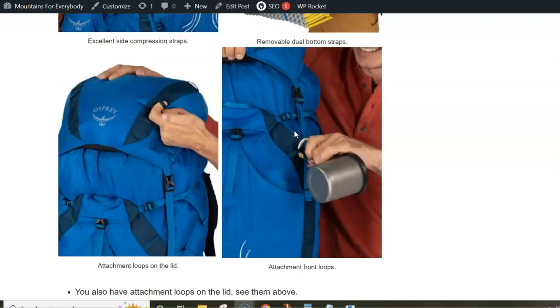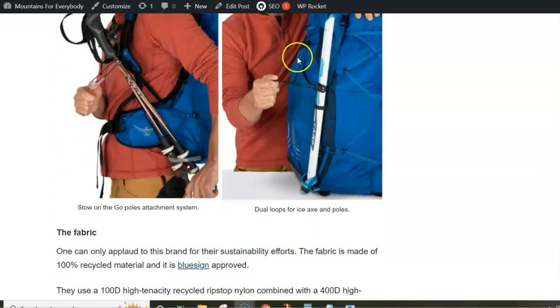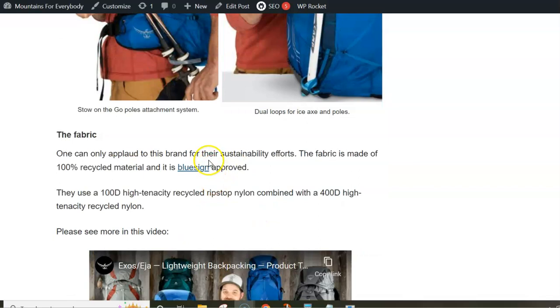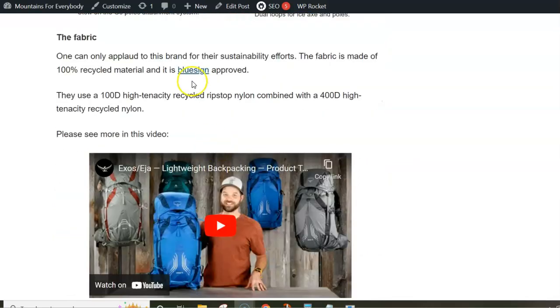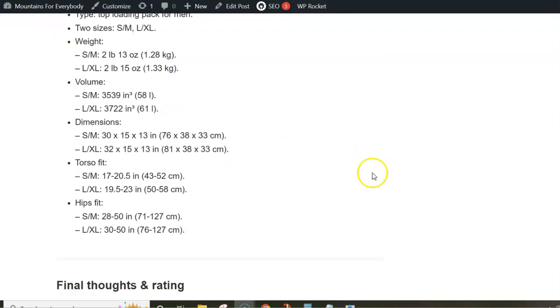So this pack is considerably improved compared to the previous version. All the attachment elements you have including the stow-on-the-go trekking pole attachment system. The fabric is Bluesign approved, so it is 100% recycled material.